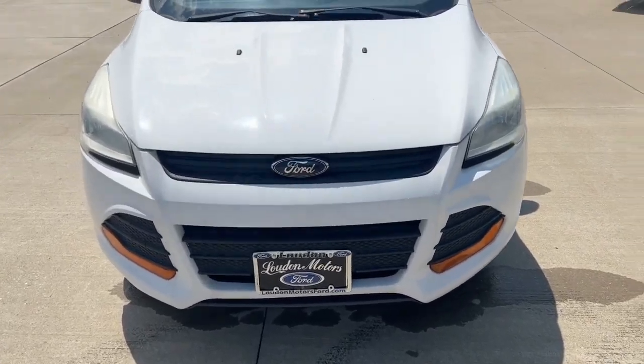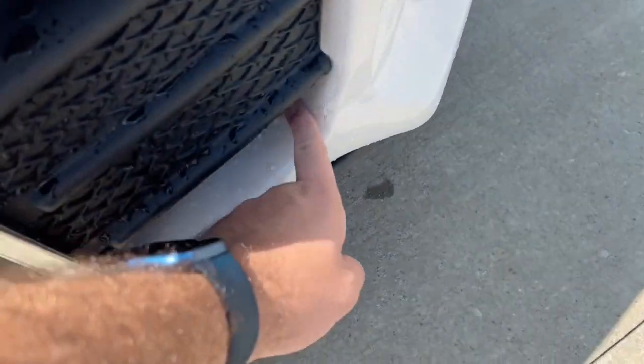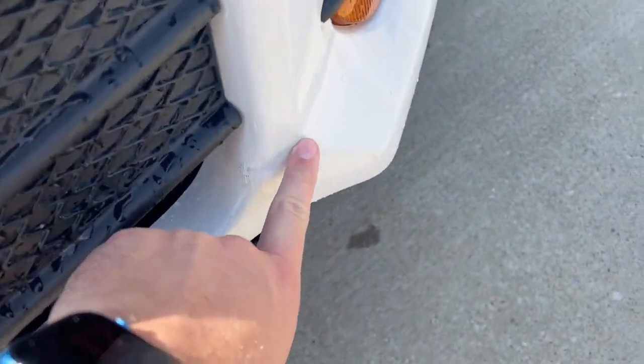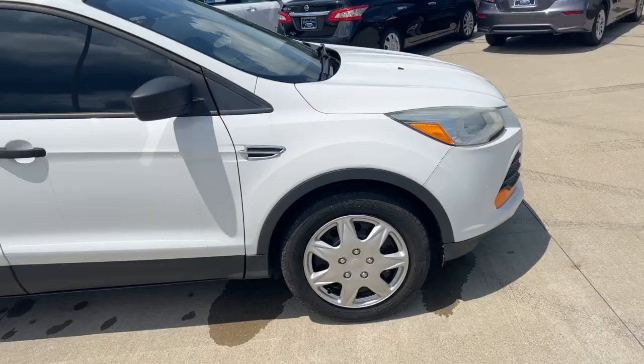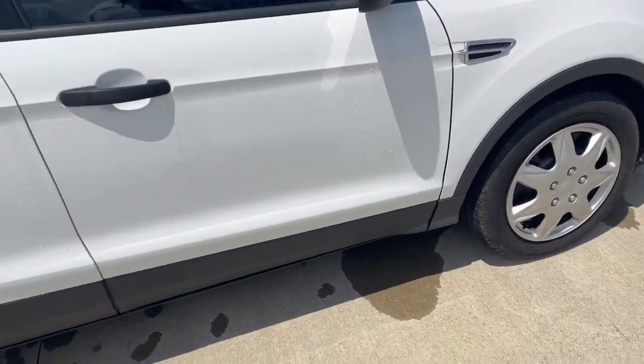Taking a look at the front, pretty good shape, as you can see. A few little cracks and whatnot, and looks like there's a little bit of a bump. Moving along the passenger side here, pretty good shape as well.